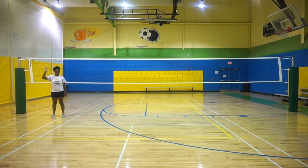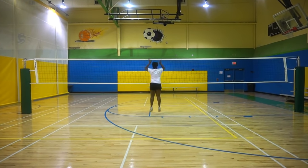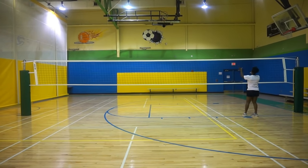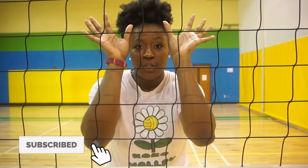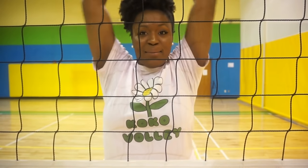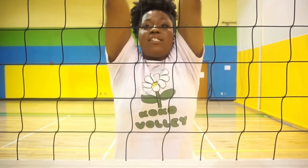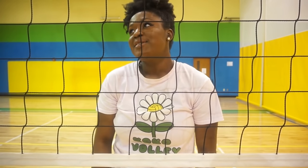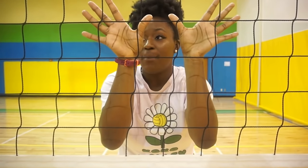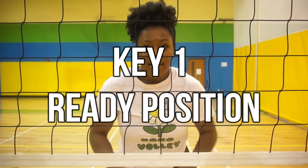Now that we know the positions to block, we want to talk about the first steps to learning how to block. The first thing is ready position, which involves your hands, arms, legs, and an athletic stance. That means I'm not fully relaxed and I'm not already extended like I'm gonna block — I just have my elbows a little bit parallel to my feet, my hands splayed wide and ready. So if I need to jump up I'm already here, not flailing. That way I can transition and get ready for my block. The first step is to have that athletic stance.